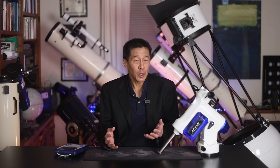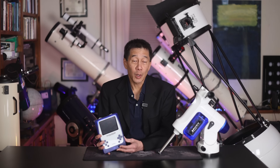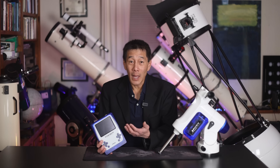Everybody wanted a go-to mount, and this was Vixen's solution — sort of a space-agey-looking piece of equipment. In the year 2000, it was the Wild West out there. Nobody really knew what standard was going to take over, so people decided to experiment. This is what Vixen did — this was the Star Book, with a 320 by 240 resolution display and a database of several thousand objects.